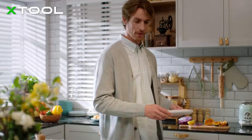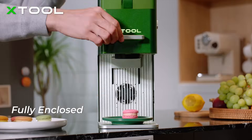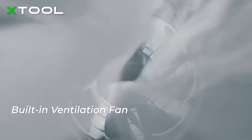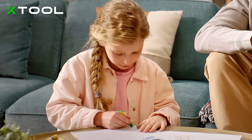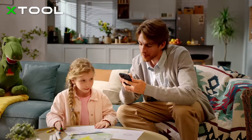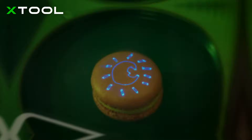X-Tool F1 is made safe to use. Its fully enclosed design helps filter laser light, while the built-in ventilation fan effectively extracts the smoke. With the air purifier, it guarantees a smoke-free and harmless environment. You can use and play with it safely with your family and friends.